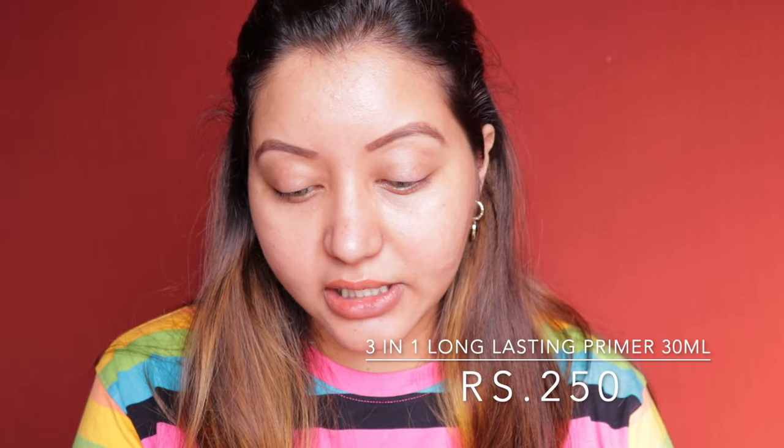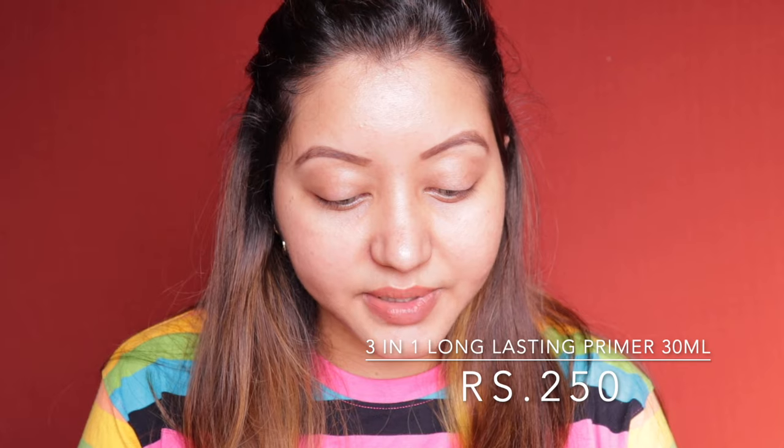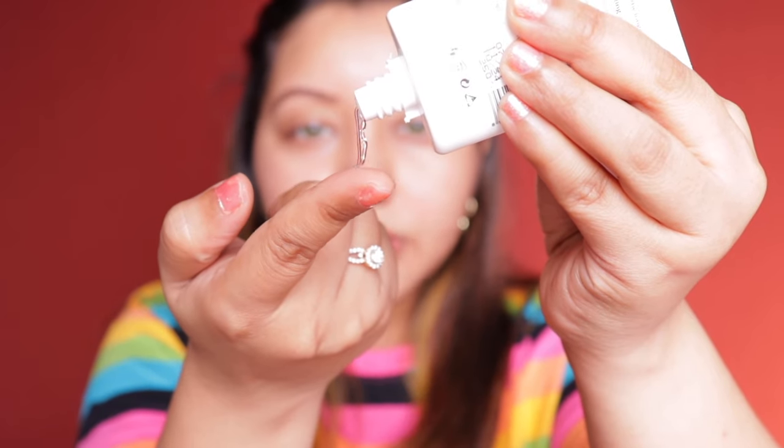The first product is their 3-in-1 primer. It's oil-free and claims to be long lasting, giving 24 hours wear with a satin finish — we'll see how it holds up on my oily skin. It's a transparent, silicone-type primer. I'm applying it on one side of my face first to show how it works: this side is primed, this side is not. Natural lighting is so inconsistent but you can see the difference.